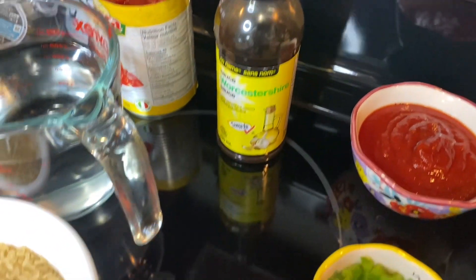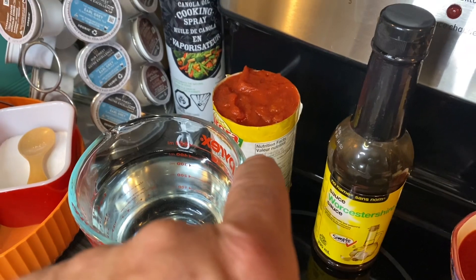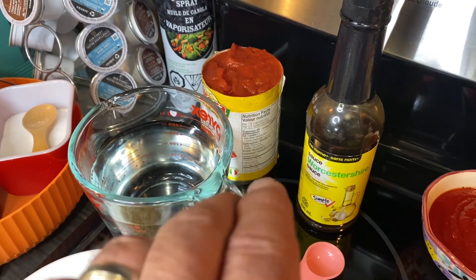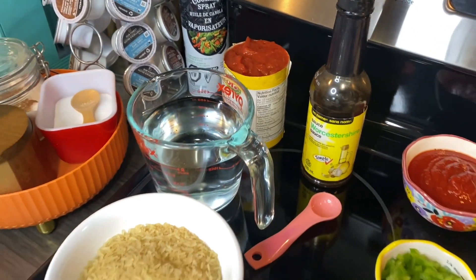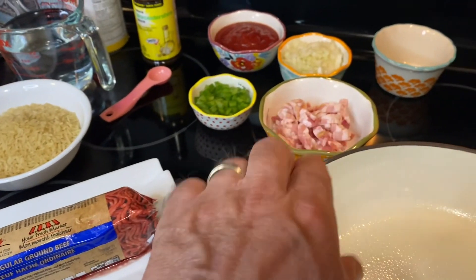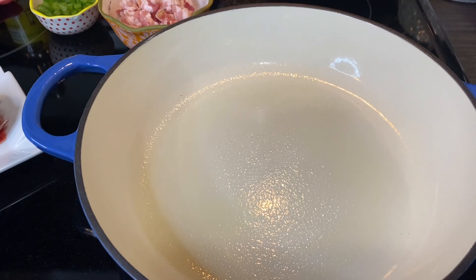Half a cup of chili sauce. The recipe calls for one teaspoon of Worcestershire sauce. Two cups of water. We have a can of tomatoes and one cup of rice. Now that can of tomatoes is a little better than 14 ounces — the recipe calls for 16 ounces, but we're going to make do with that because that's the size cans we have available. The recipe calls for a pound of ground beef, three slices of bacon, and the onions and green pepper are to be fried together until everything is cooked, then drain the grease.